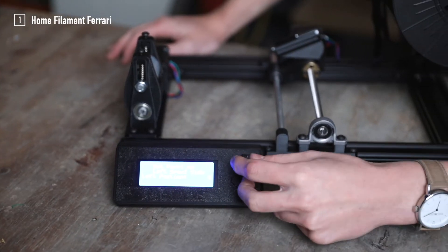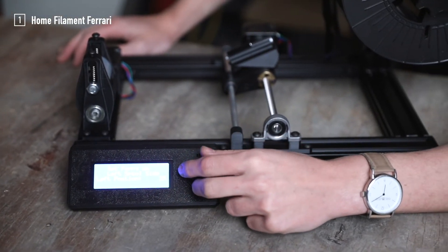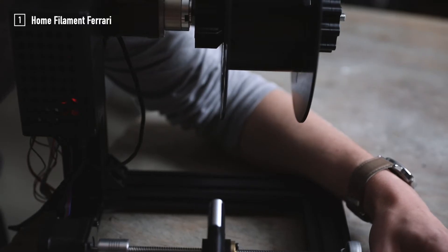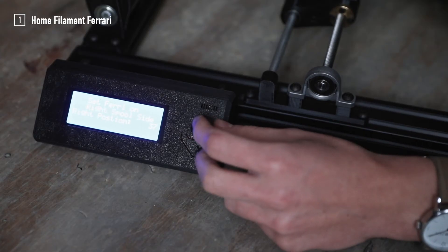Now turn the knob next to the LCD screen and use it to control the position of the filament Ferrari. Move it until the laser points on the inner side of the left rim and press the knob to confirm the position.